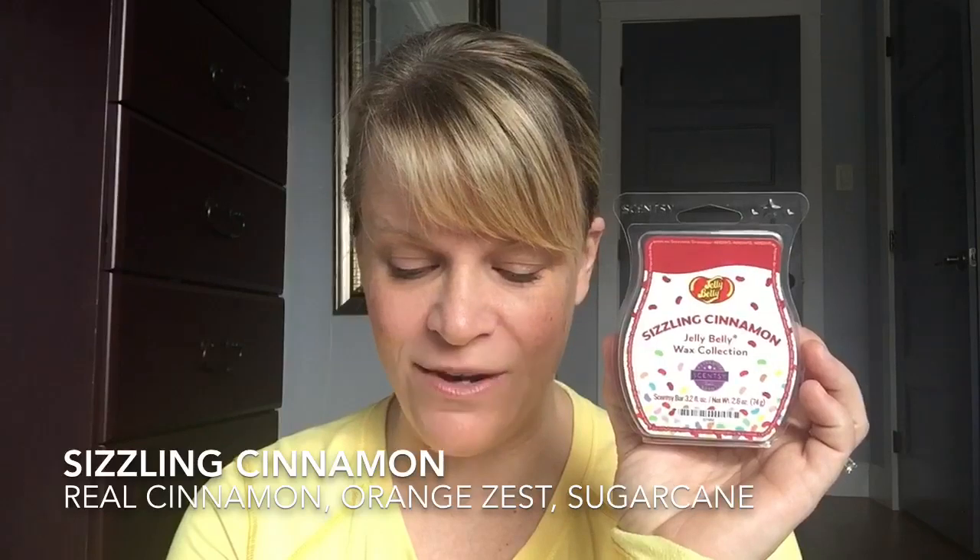The first one is Sizzling Cinnamon. I used six out of the eight cubes so far. This is described as a spicy, sweet blend of real cinnamon, orange zest, and sugar cane. The real cinnamon is pretty intense — I would say pretty red hot. At first I thought it was more potpourri, but after warming it, it's more red hot. You can get a little bit of the orange zest because it reminded me of Christmas Cottage, and the sugar cane adds a special sweetness, but it's pretty intense on the cinnamon — you've got to like cinnamon. This was just okay for me.